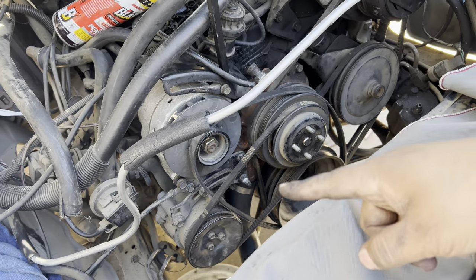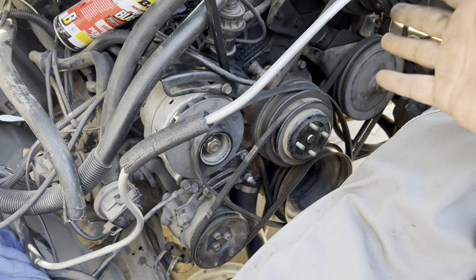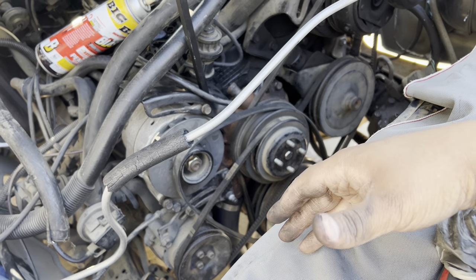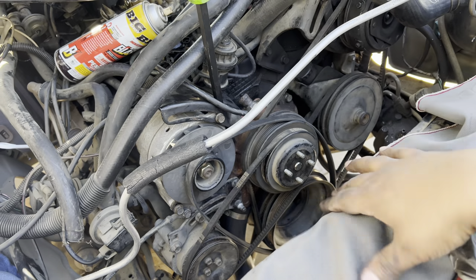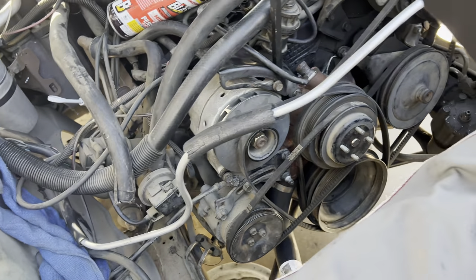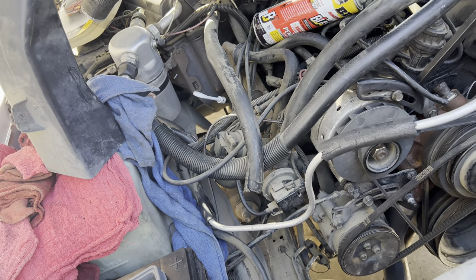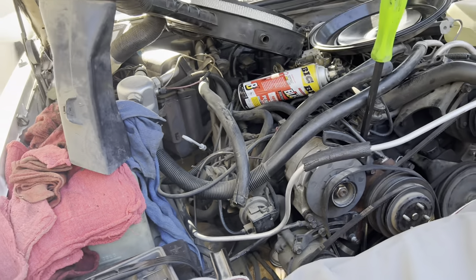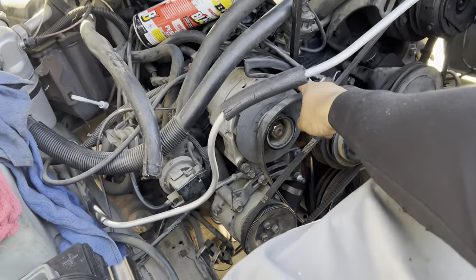I have to adjust the tension again. This time I have to use a pry bar on this bracket to get my tension, and then use my other hand to tighten the adjuster bolt right here.